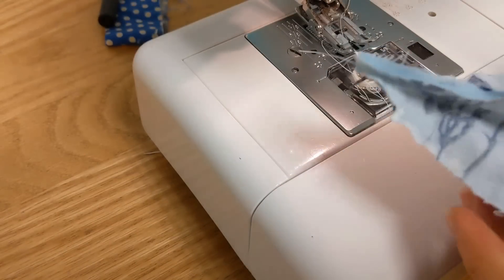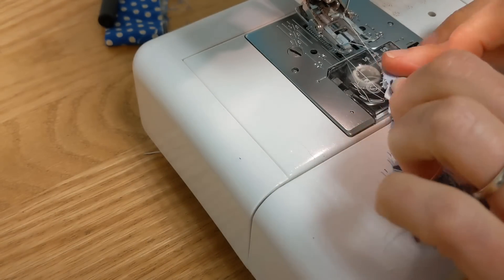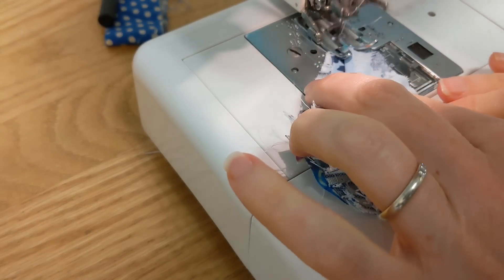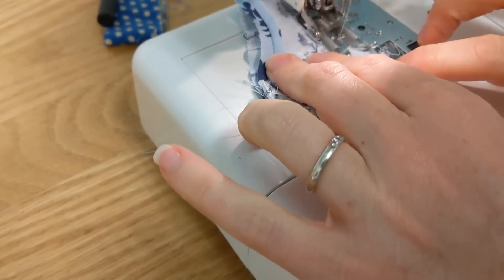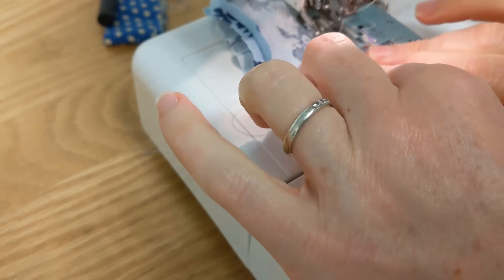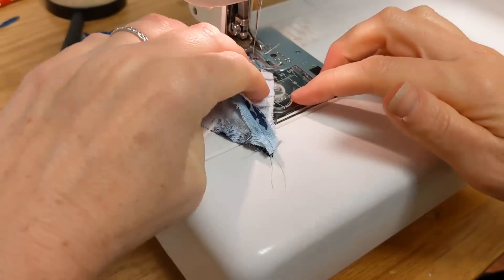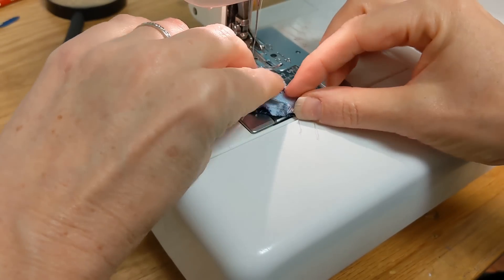Now everything is basted and there are no pins, so it's going to be a lot easier to sew together. What I like to do is start at the tip and sew around to the middle of the face piece. Go nice and slow, stop and make adjustments, then stop right in the middle of that face piece. Back stitch if you want, then readjust and sew again down the other side back to the tip.